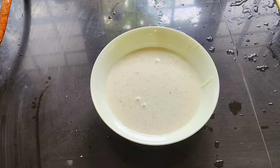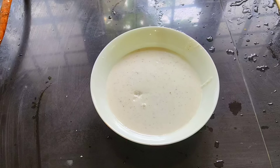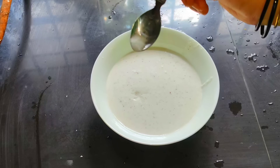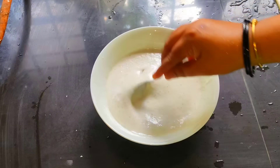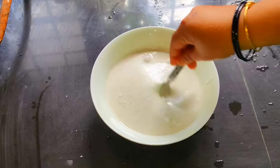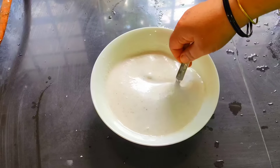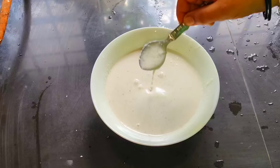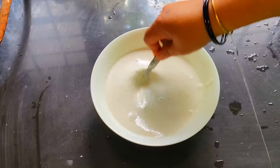If you want to mix it on the side of the bowl, don't worry. We also have some of the things we can do here.